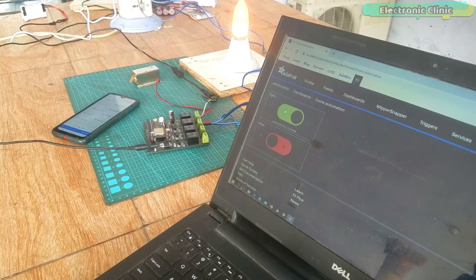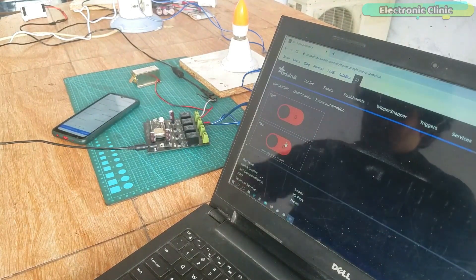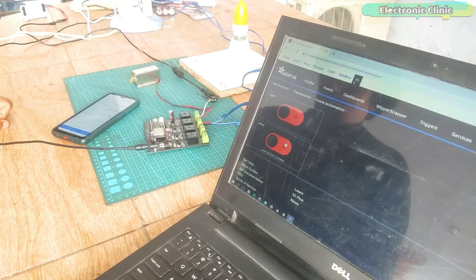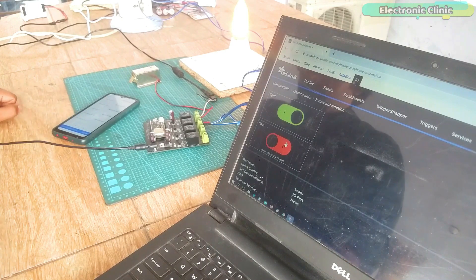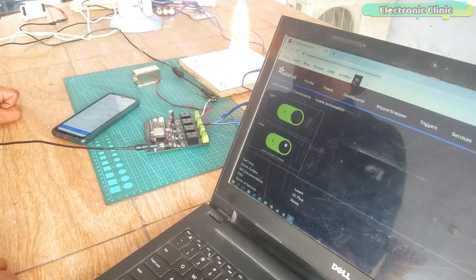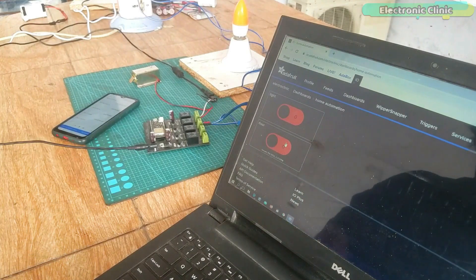The Adafruit IO is unbelievably fast — I don't see any delay. I think Adafruit IO can be a perfect choice for real-time sensor monitoring or long distance control. I have been testing this home automation system for a while and I didn't see any false triggering or long delays. The IFTTT, Google Assistant and Adafruit IO are working perfectly as a team, and using these IoT platforms we can make amazing monitoring and control systems.